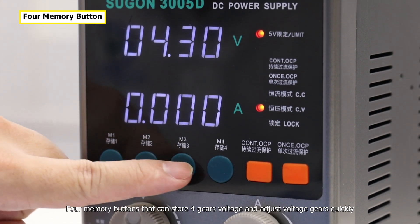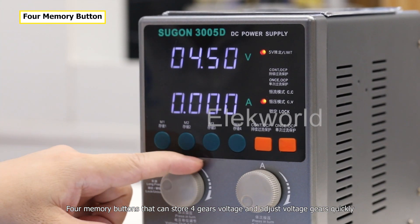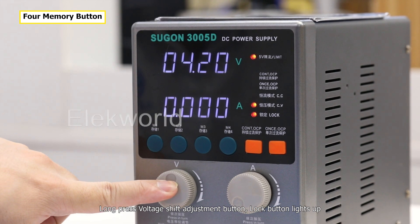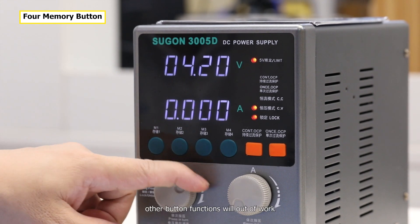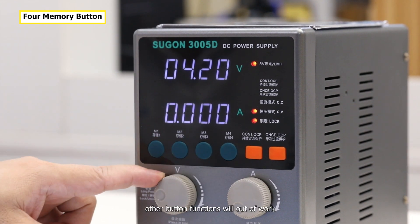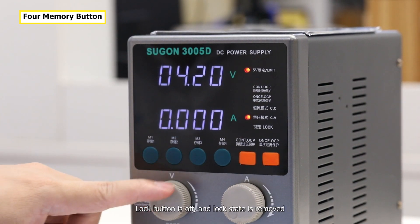There are memory buttons that can store preset voltage gears and adjust voltage quickly. Long-press the voltage adjustment button and the lock button lights up. When voltage output is in locking state, other button functions will stop working. Long-press the voltage adjustment button again and the lock button turns off, returning to the unlocked state.